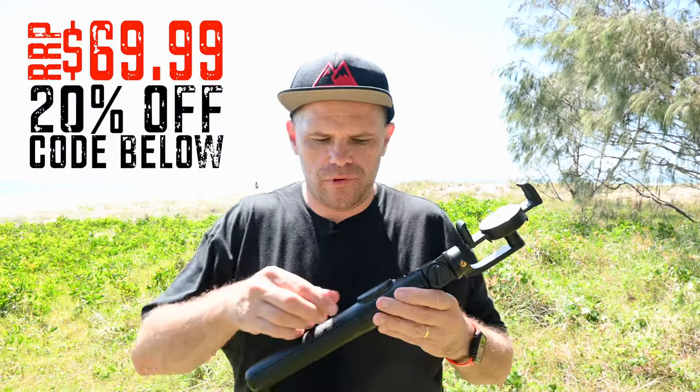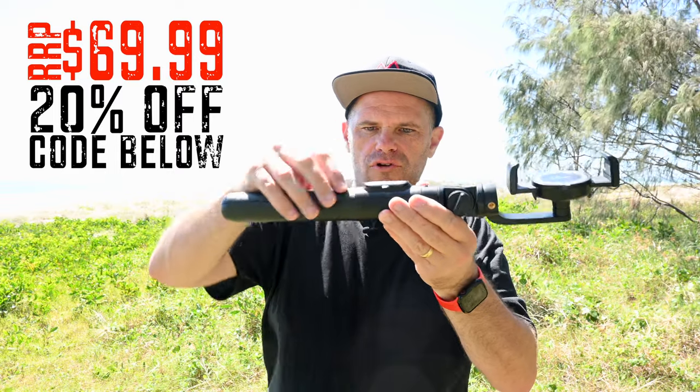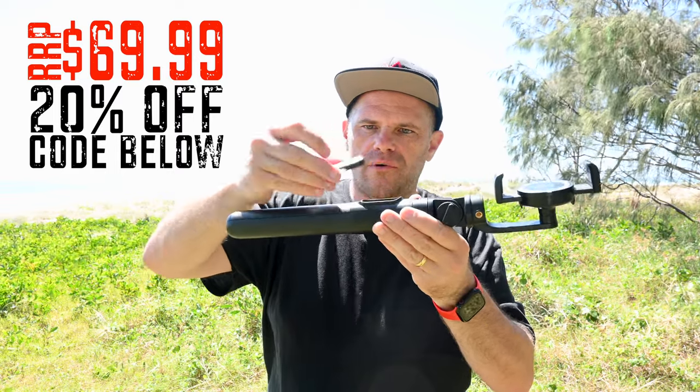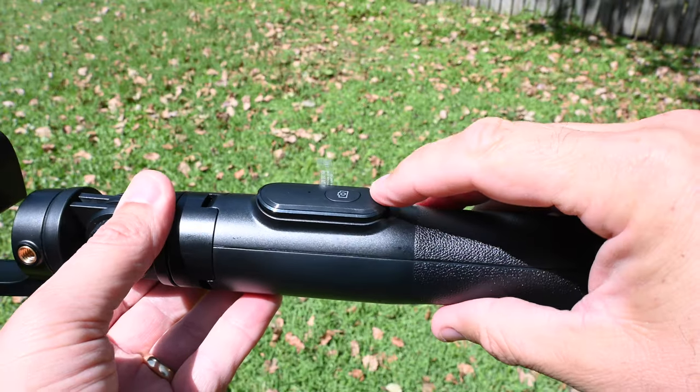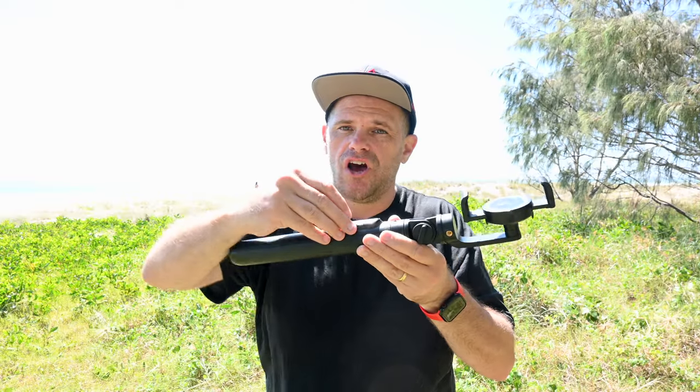One thing I do want to point out is this button — it sits flush and it doesn't move providing you put it in the right way. You have to slide it down and then push it into place. It'd be really cool if there was some MagSafe here to just hold this thing in.